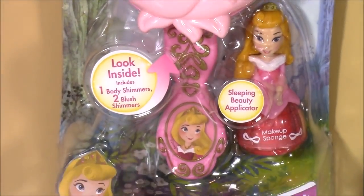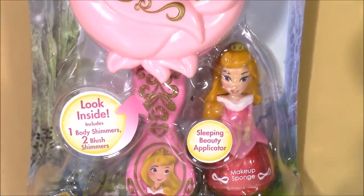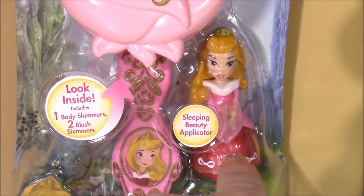Look at that rose. It actually is a mirror with shimmer and body shimmers in there, and this is the coolest part — here is Aurora. She is actually the applicator sponge.